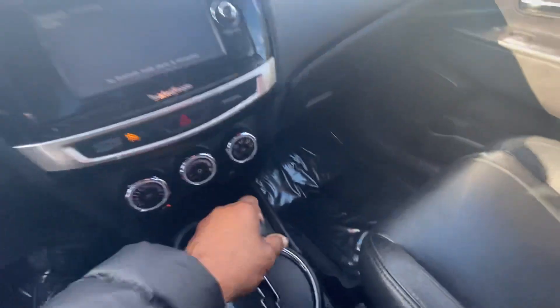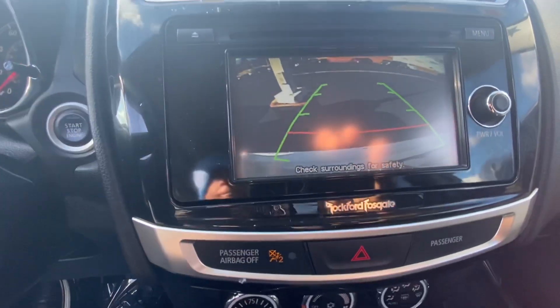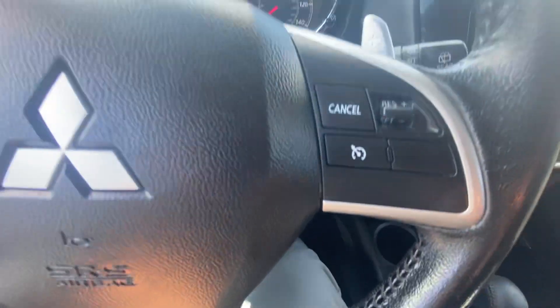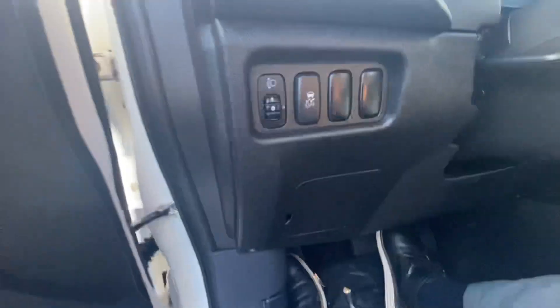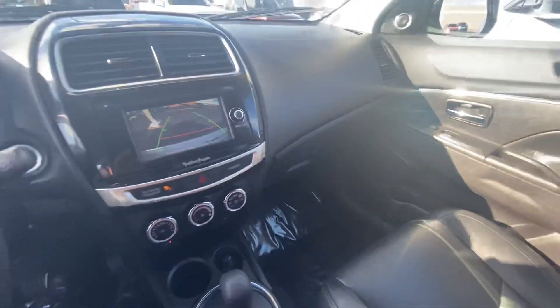All right, put it in reverse. Let's see what the reverse camera looks like. If you have any questions give me a call at 603-674-8332. Thank you.